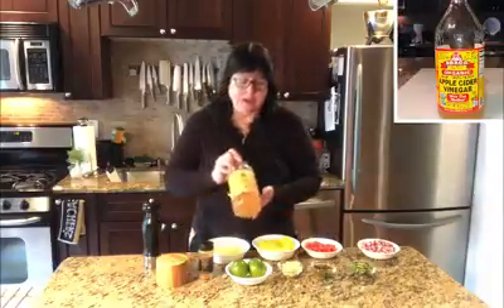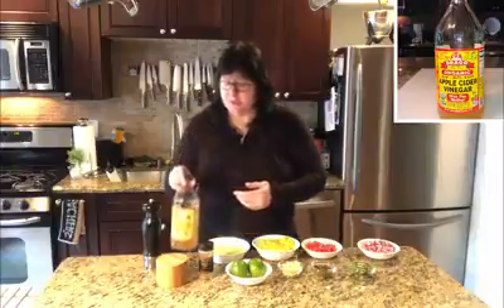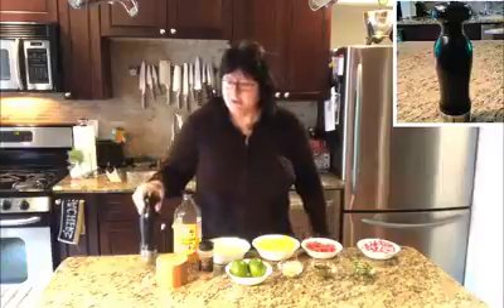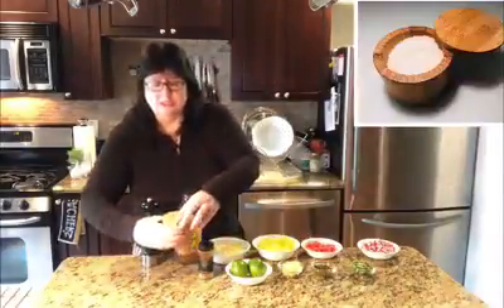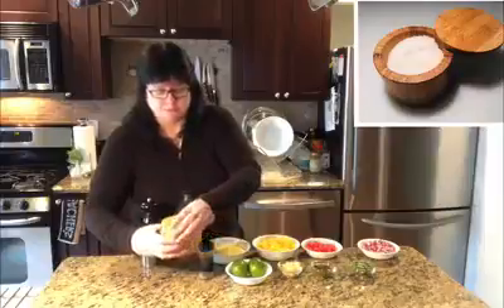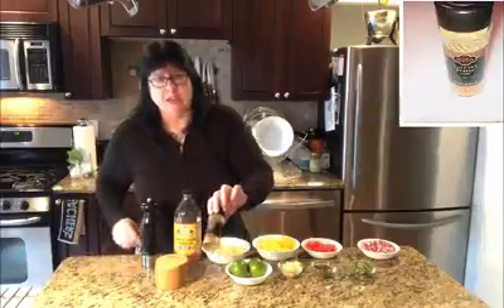We also are going to add in a little bit of apple cider vinegar. Of course we have our trusty pepper grinder and sea salt — the nice big grain stuff that's so good — and a little bit of cayenne pepper.